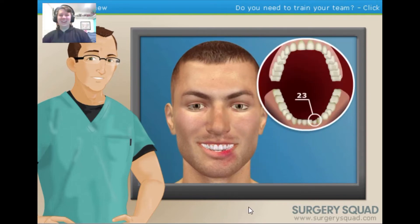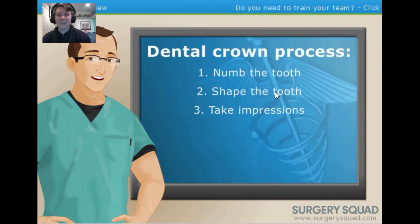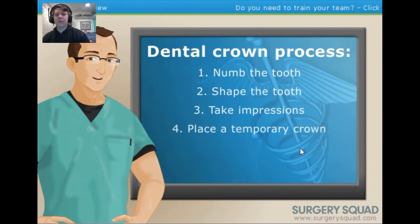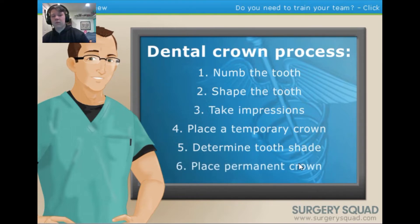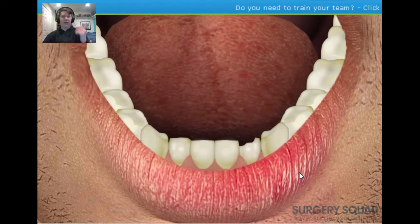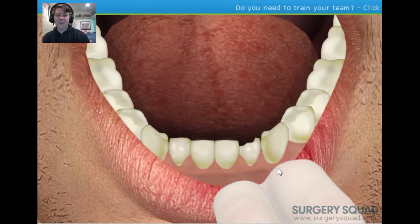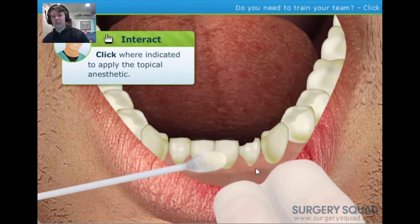Our patient came in today with a broken tooth — it's one of their lower front teeth, tooth 23. Here's what we're going to do: shape the tooth, take impressions for our dental lab, place a temporary crown, and determine the shade of the tooth. When the patient returns for their next appointment, we'll place their permanent crown. Let's put on our gloves — apply some topical numbing gel on the injection site to alleviate any pain or discomfort the needle may cause.